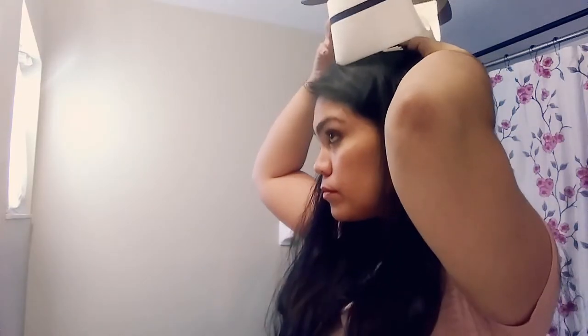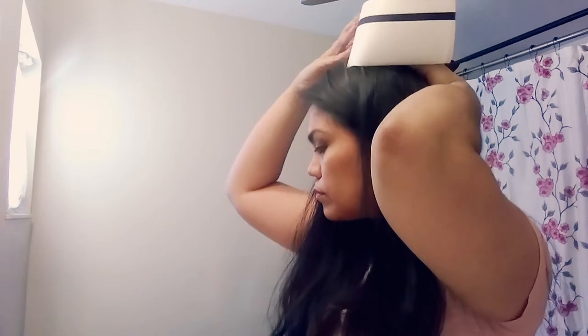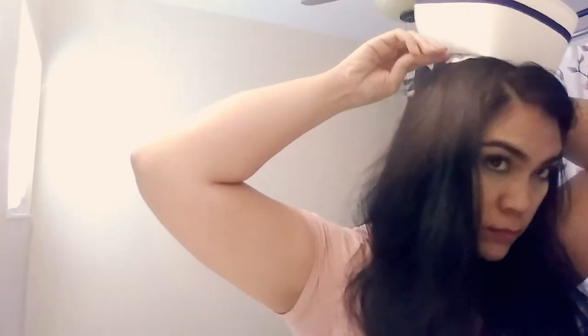It's gonna take a little bit of work — it might help to have someone else pin it on for you, as it might be easier and faster. Another way you can do it is by fastening the cap to the tissue already, and then just pinning down the sides of the tissue onto your head.